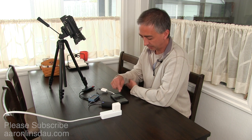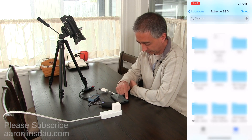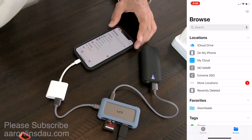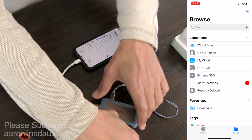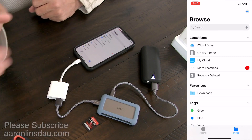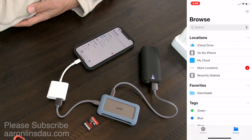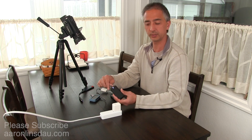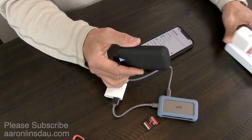So that's all it takes to copy files from an SD card to an external drive, whether it's solid-state or a traditional spin drive, using this UniHub. When you're done and you've gone to the top level of the file system, all you do is unplug the SD card and the solid-state drive and they disappear from the system.